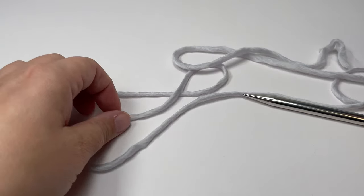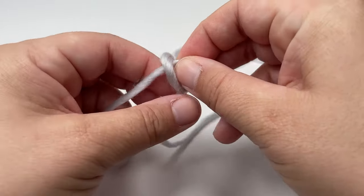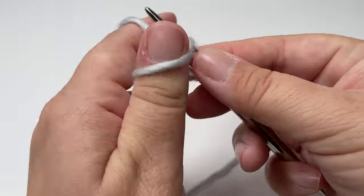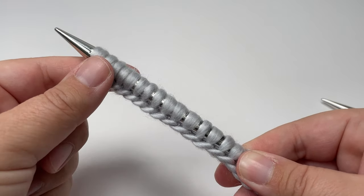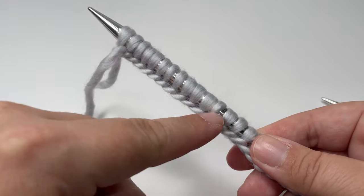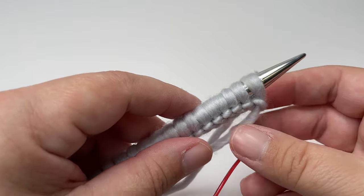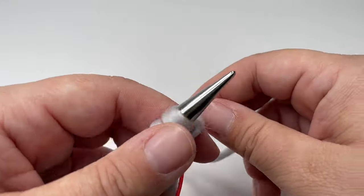Using the long tail cast on method, you want to cast on 25 stitches. Once you've cast on 25 stitches we're ready to jump straight into our pattern repeat. I like this side of the cast on edge to be the right side of my work, so we are going to turn our work and the first row of our two-row repeat will be a wrong side row.